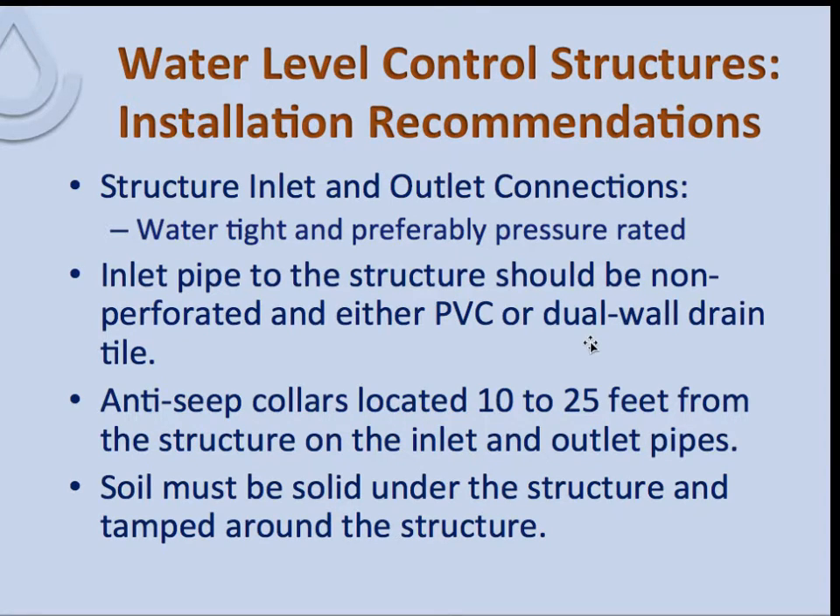To review: structure inlet and outlet connections must be watertight and preferably pressure-rated, as there can be up to a couple of pounds of pressure on the upstream side. The inlet pipe to the structure should be non-perforated — either PVC or dual-wall drain tile. Anti-seep collars should be located 10 to 25 feet from the structure on the inlet and outlet pipes; these are recommendations and many states may allow either or require both. Soil must be solid under the structure and tamped tightly around it to prevent seepage and hold the structure in place.